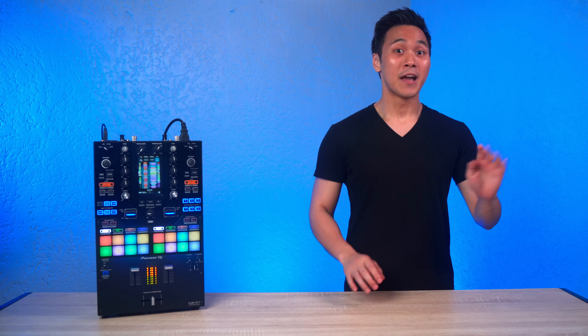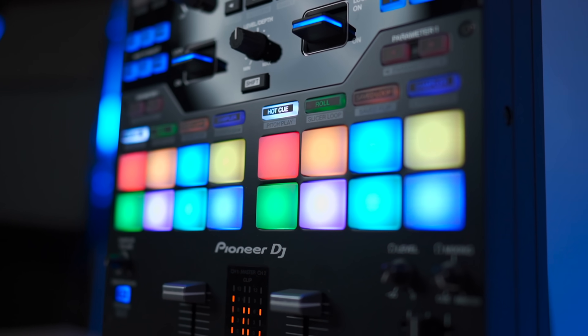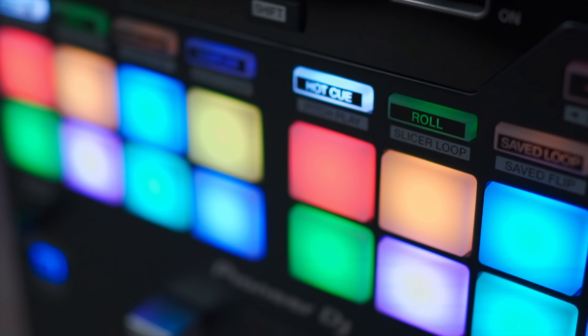Number four: for Serato DJ users, the ability to use the Scratch Bank feature, which lets you instantly load a sample or song to any deck to play and mess around with at any time.